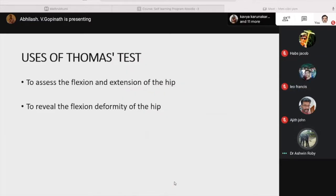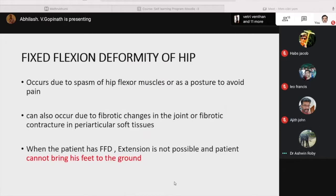What are the uses of the Thomas test? It is used to assess the flexion and extension of the hip and to reveal the flexion deformity of the hip. Fixed flexion deformity of the hip occurs due to spasm of the hip flexion muscles or as a posture to avoid pain. It can also occur due to fibrotic changes in the joint or fibrotic contracture in the periarticular soft tissues.